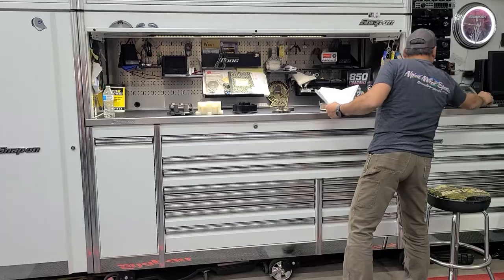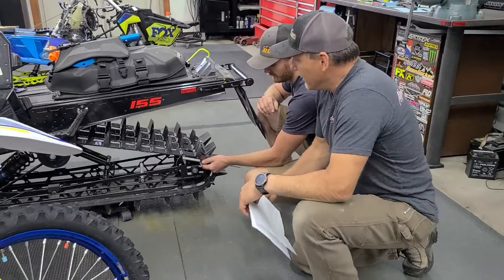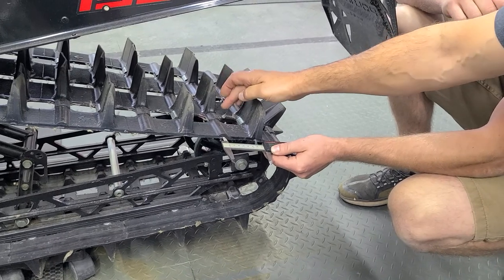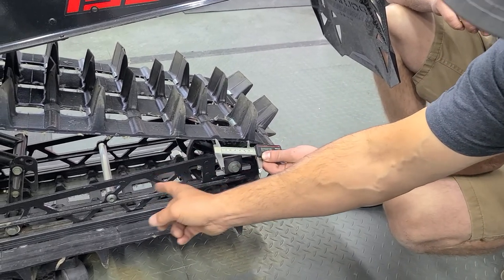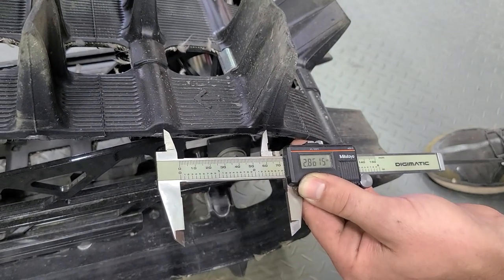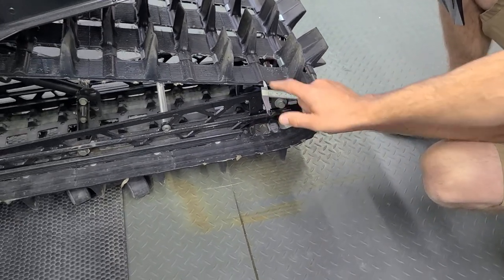The track pitch is the measurement between the center of each one of these drive points. Some people say paddles. There's a fiberglass rod inside the track and most of the drivers engage that fiberglass rod if they're an extrovert. Otherwise there are involute rubber nubs that are driven on. The center distance between those two drive points is called the track pitch. So this is a 286 track — a 2.6 lug height in a 286 pitch. Most of the 3-inch tracks have a bigger distance between drive points, and the new 275 is a 3.5 pitch.